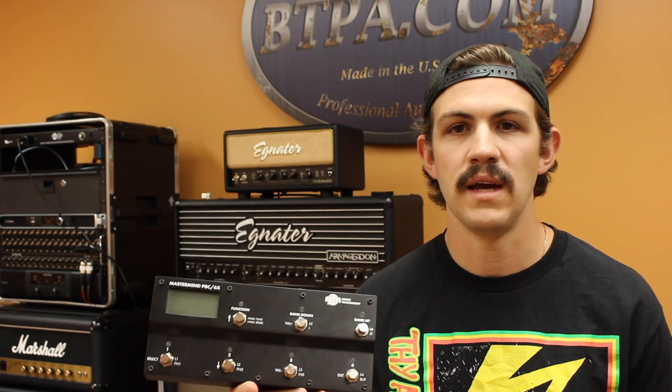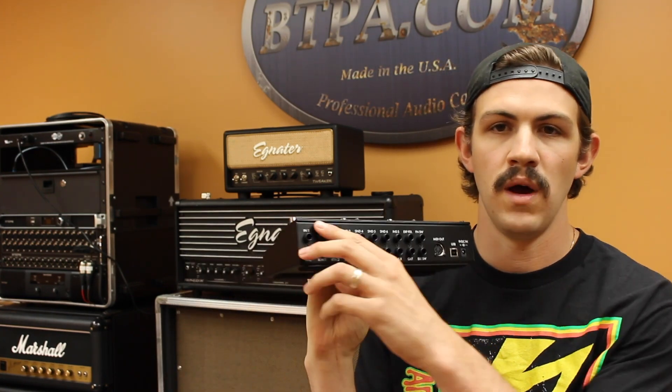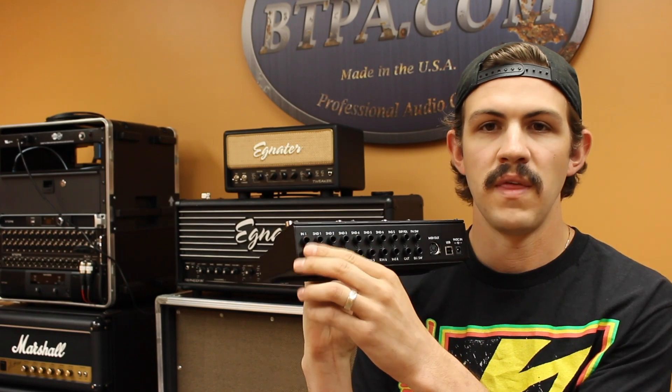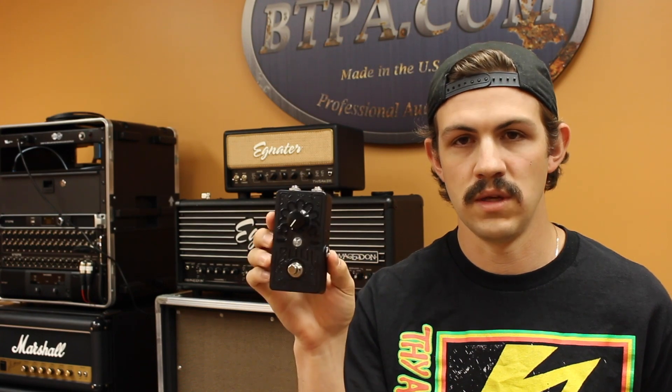The nice thing about the RJM Mastermind PBC 6X is that it features a built-in tuner. You can use Input 1 for your guitar signal, but then you can use Input 2 as an always-on tuner output, which allows you to effectively split the signal and run it to the key input of the Fortin noise gate.